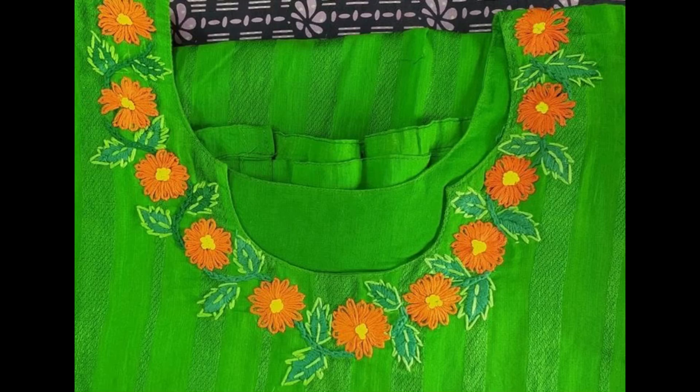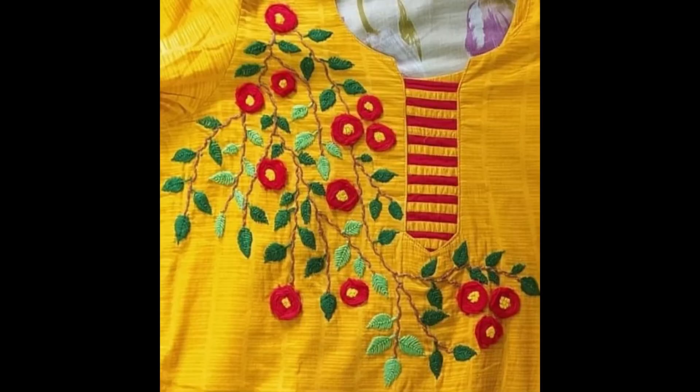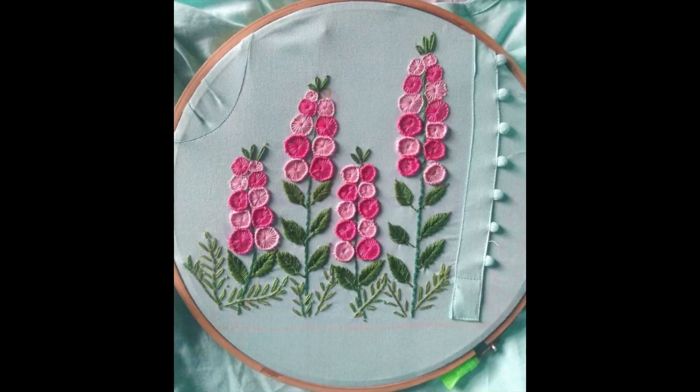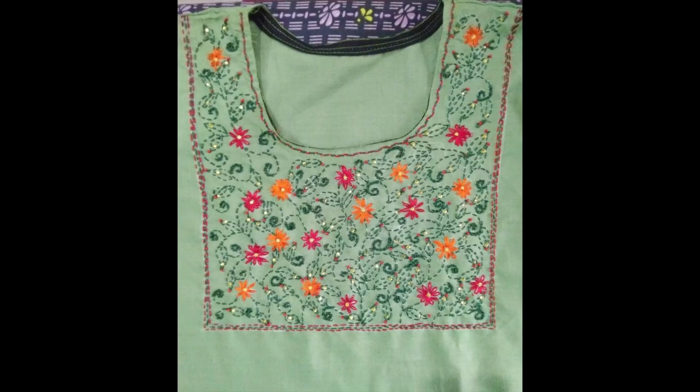Hey guys, welcome back to my channel with another beautiful video of hand embroidery designs for dresses. All of these beautiful patterns of hand embroidery are specifically designed for your kurti — elegant, creative, and artistic designs of neckline embroidery that make them more useful, beautiful, and attractive.